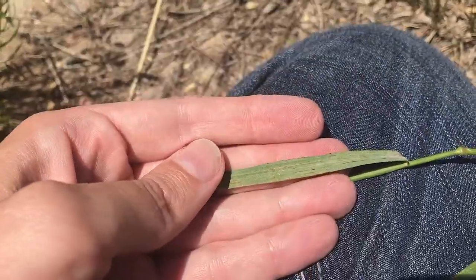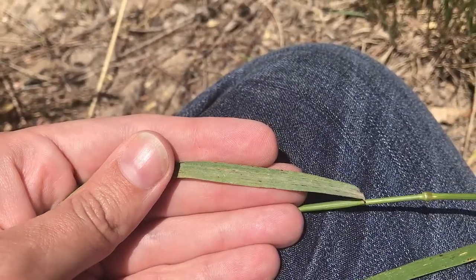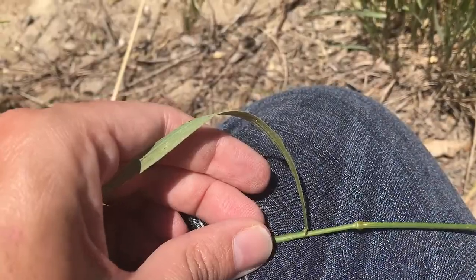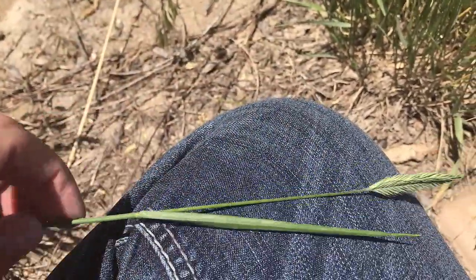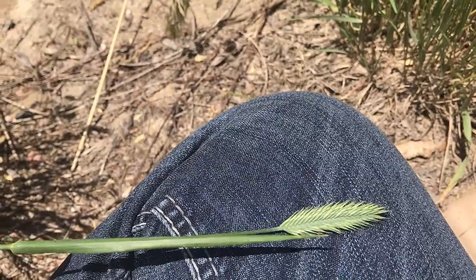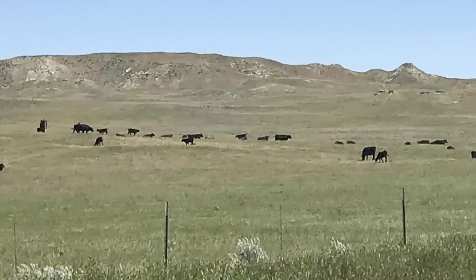Crested wheatgrass will also have a fuzzy leaf, so it'll have a little bit of fuzz on it and it'll be a pretty wide leaf. The seed head is probably one of the easiest ones to recognize — it's a flat seed head with a lot of spikes coming out of the sides, and each one of those spikes is a seed.